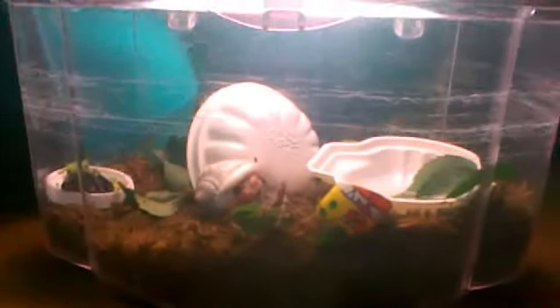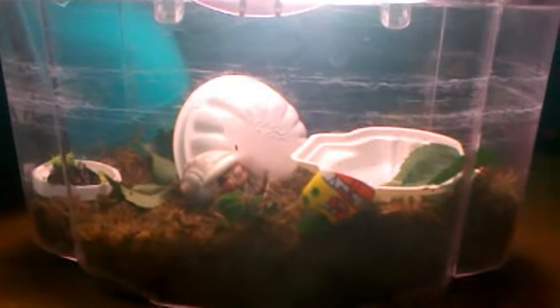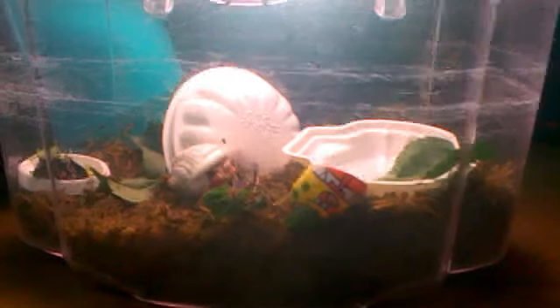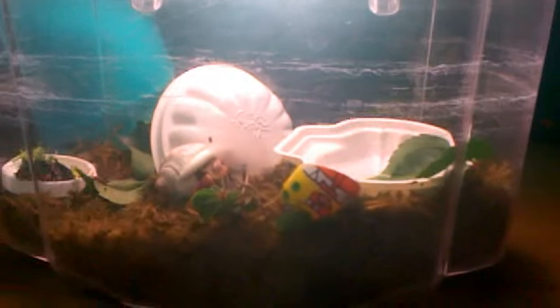Her tips are white and most of her legs are white, but her eyes are still dark. She stopped eating a bit, she stopped climbing, and she's digging a lot.